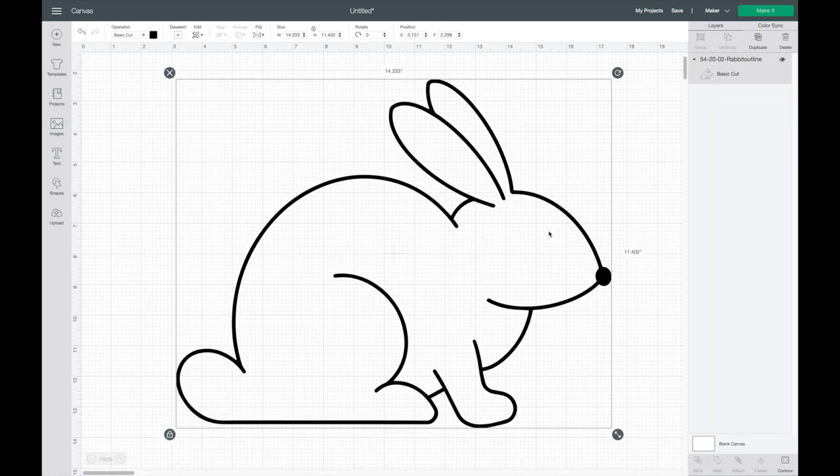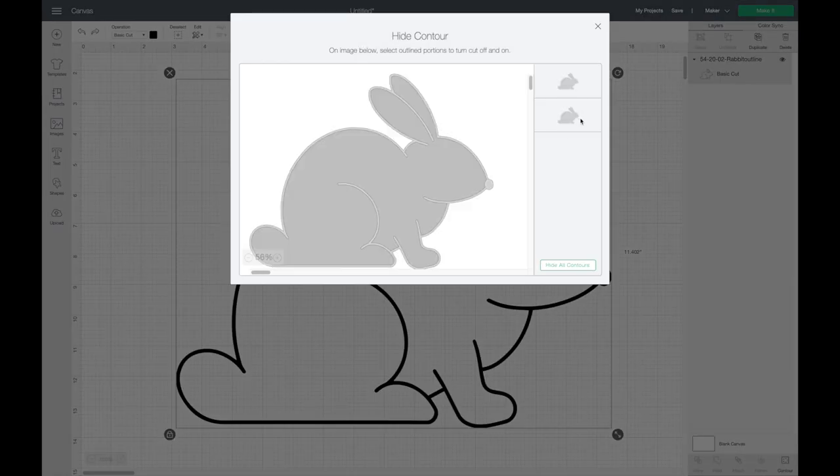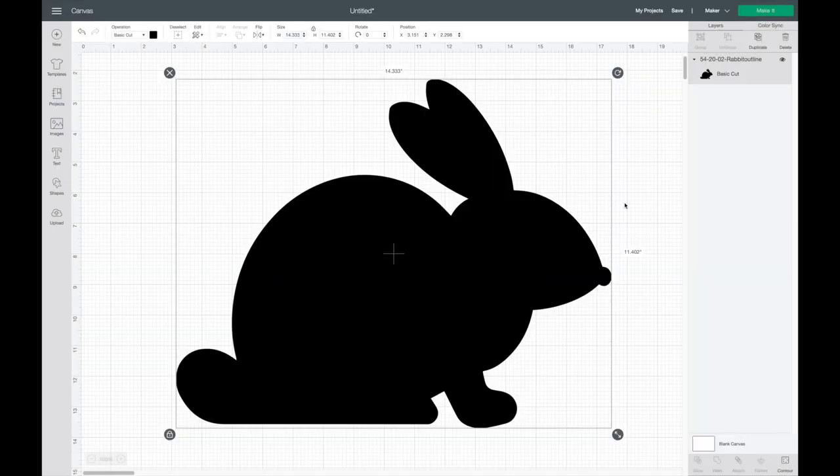Here's my cute bunny. For the stencil I think it'll be easier to have a solid picture, so I'm going to go down to Contour, then hide the bottom layer. Sometimes you have to play around with it to see which one's the correct one to hide, but when I click out you can see it makes this solid bunny, which I think will be easier for the stencil.